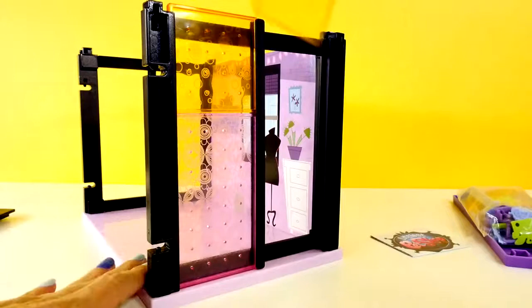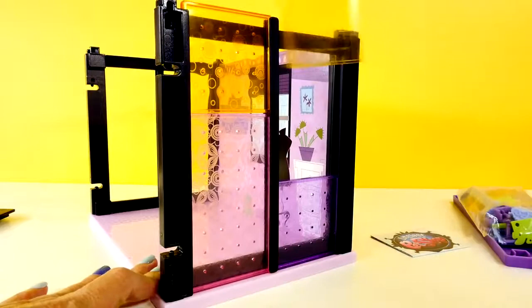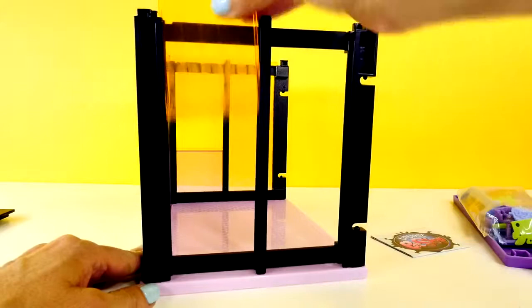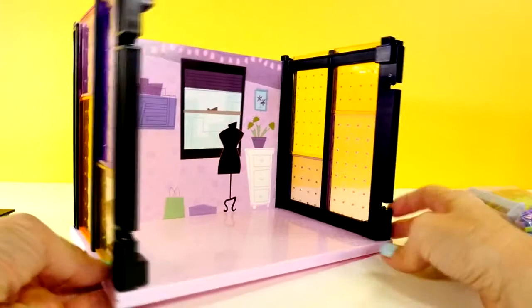You can only put the little decorations on the smooth part. Let's switch this up a little bit — trying to think of how to do a better variety of colors. Okay, so there is what we have so far. There's Blythe's bedroom.